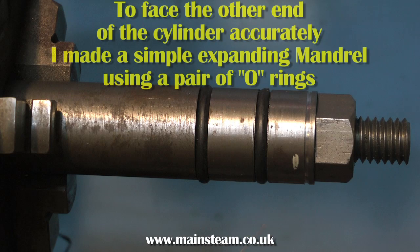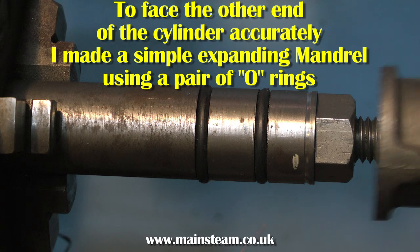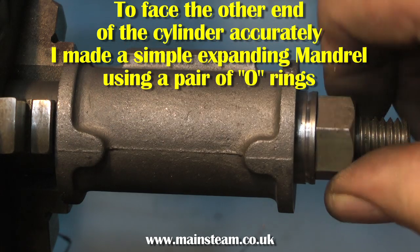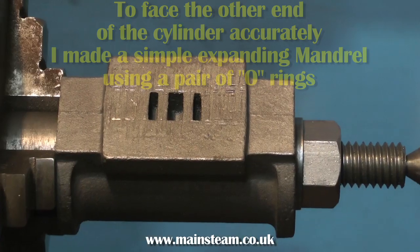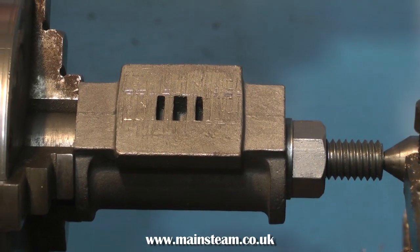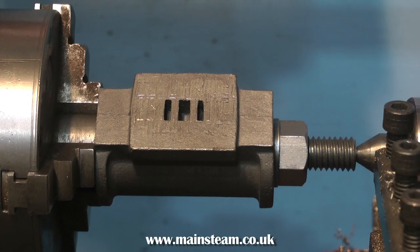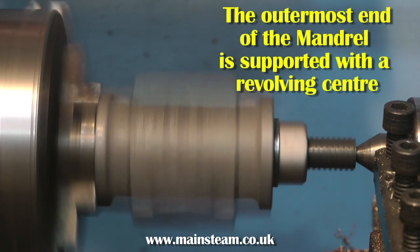I made a simple mandrel. The mandrel's diameter is one inch, which fits the bore perfectly. At one end are two sliding collars and a couple of O-rings, so when you clamp them up, the O-rings grip the bore and you can turn it in the lathe. The whole assembly can be supported by the live centre at the other end, and it takes a very short time to get a perfect 90-degree angle at the other end of the cylinder.